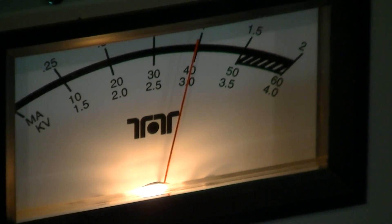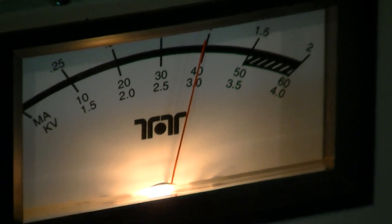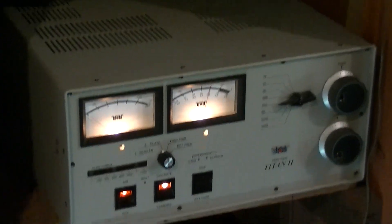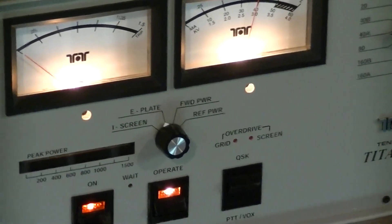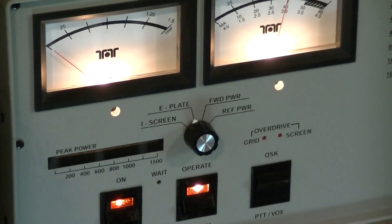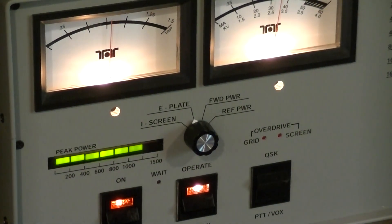So there is the result with the repaired — let me back this out so you can see the watt meter. There we are: 1,250 watts.